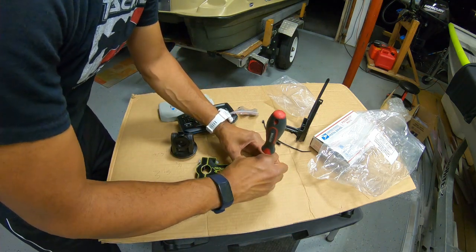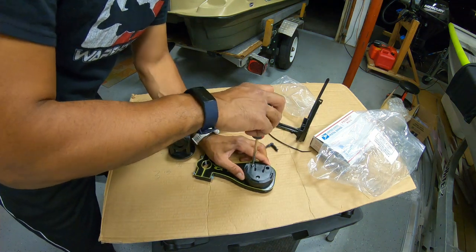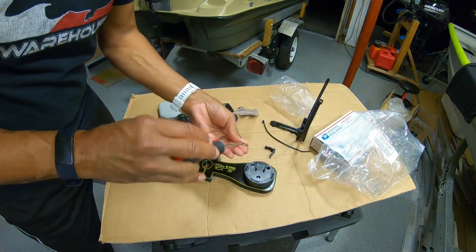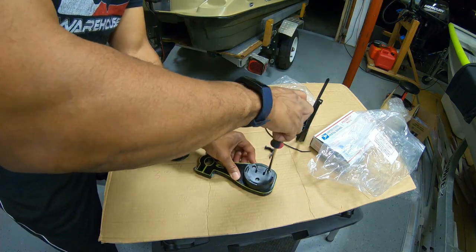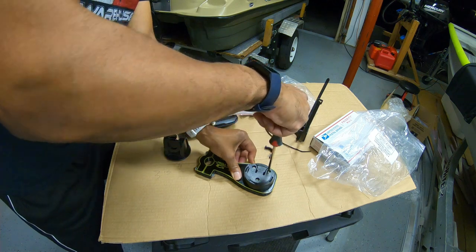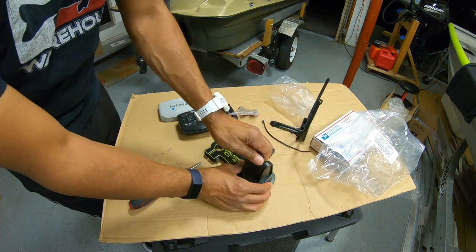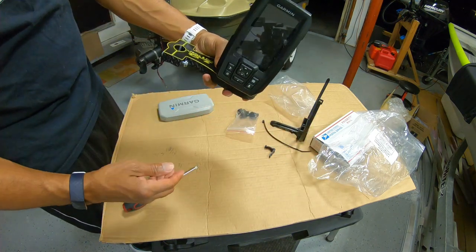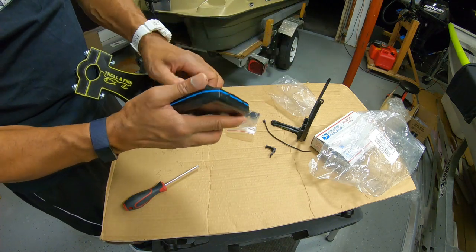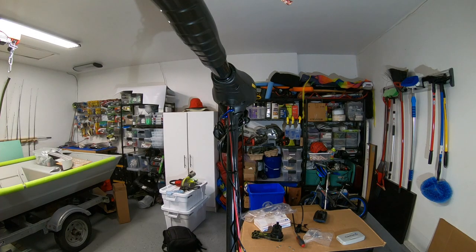I'm going to hand-screw these in, not using any power tools, because I want to feel the tension and not strip these holes out. Sometimes you just have to go old school with a good screwdriver. This is super simple — it'll take all of ten minutes to set up. Troll and Find did all the work already. Tighten these down carefully, then slide the Garmin base back in and it clicks into place. The Garmin slides on and clicks in nicely.